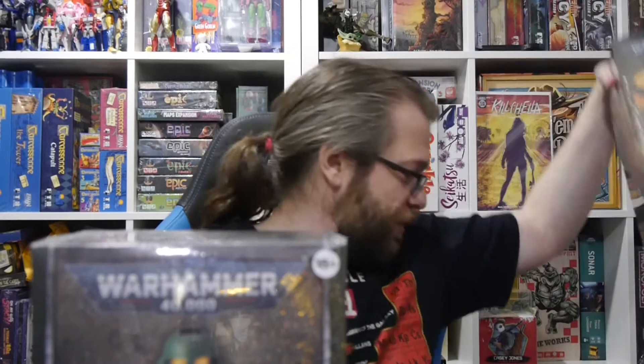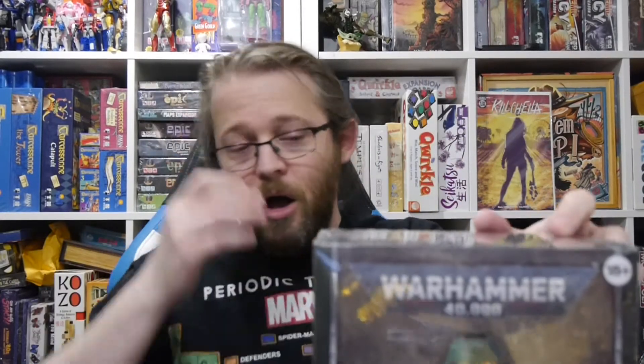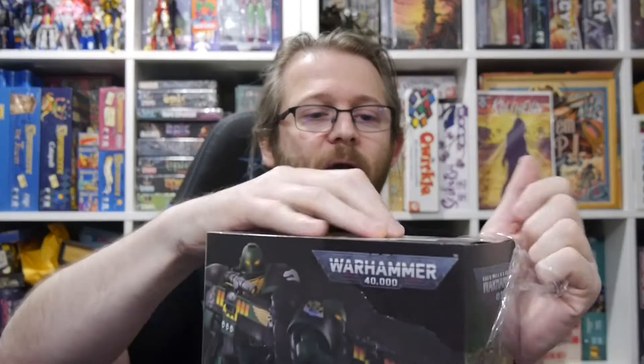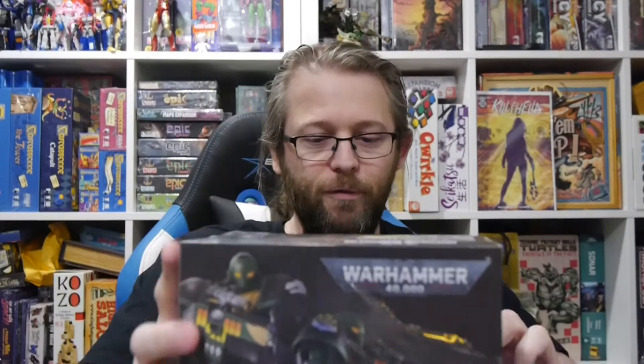I think we're going to start with the Salamander, because the Imperial Fist has a little bit more variation than the Salamander figure. For me, I'm kind of just expecting a really solid paint job on this, and a different weapon — that seems to be the main difference on these.